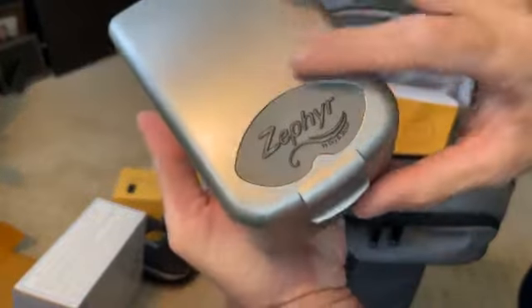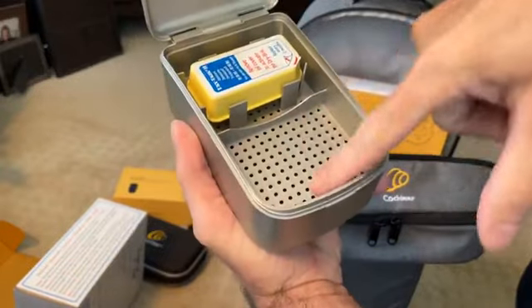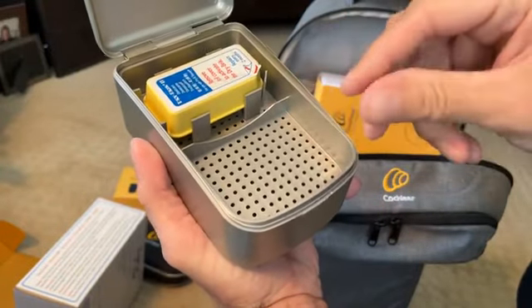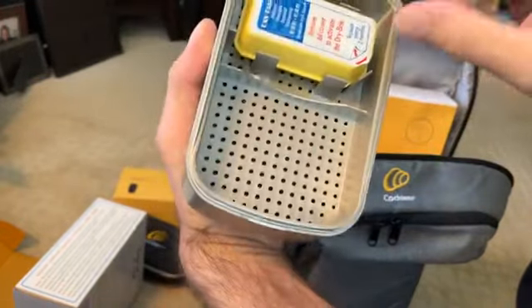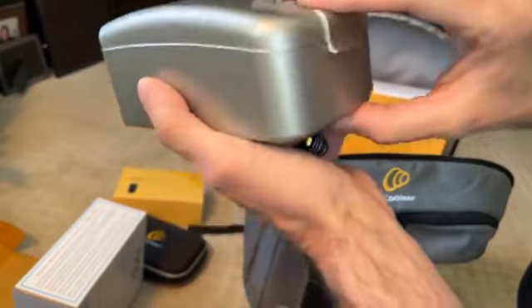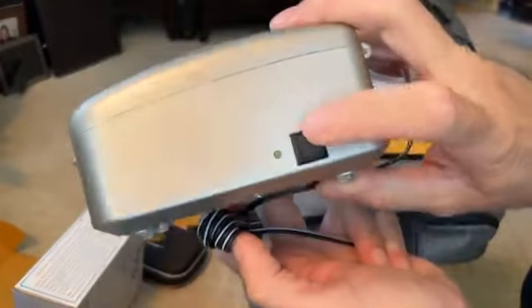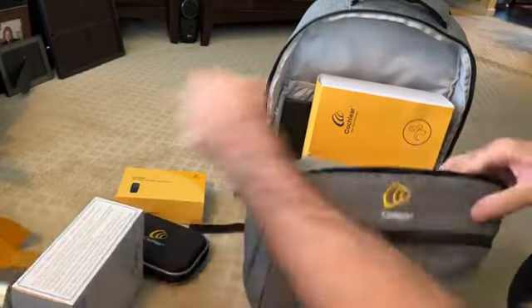It naturally comes with the dryer, so you can keep it by the bed or the bathroom, wherever. At the end of the night, take your device off, take your implant off, lay it in here with the compartments open so everything can breathe. Push the button and let it sit there and it'll dry, and you're ready to go for the next day.